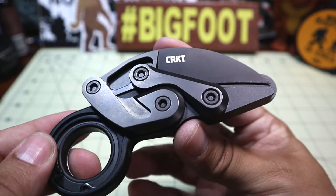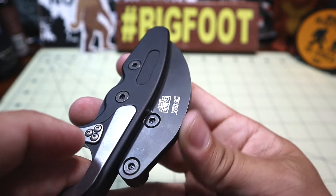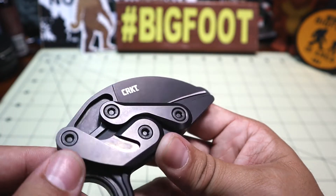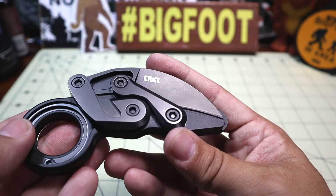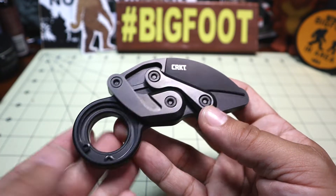It is coated — I'd say more of an anodization rather than a Parkerizing or Cerakote, though I'm not entirely sure from the information I have. Either way, it is blacked out and gives it a very tactical feel. This is very much a tactical knife.